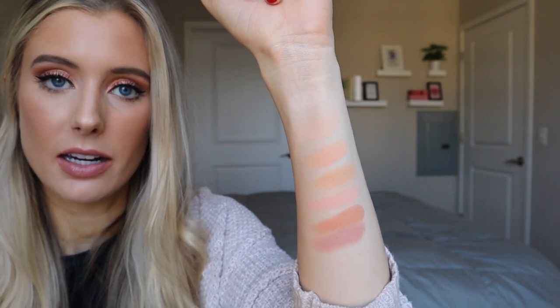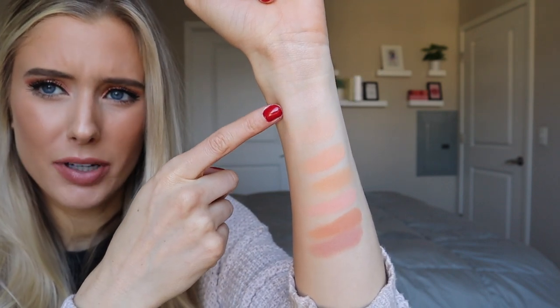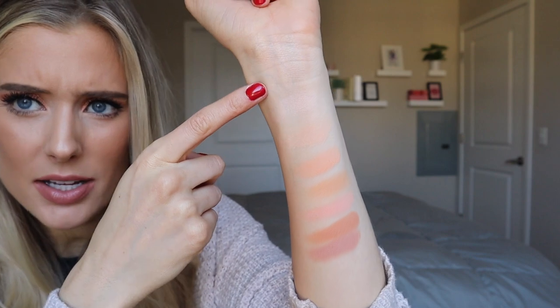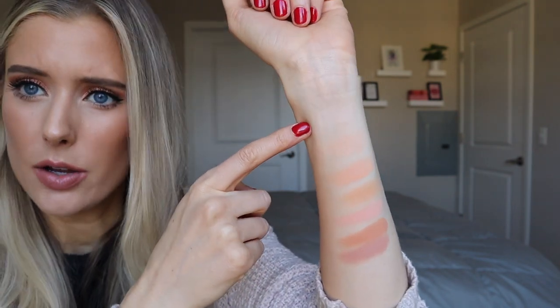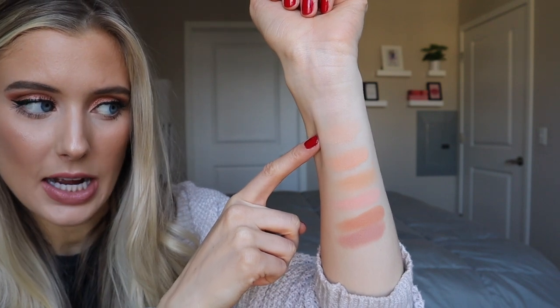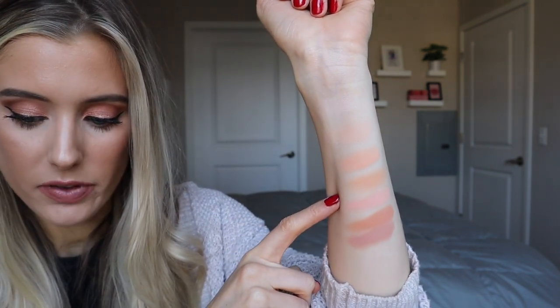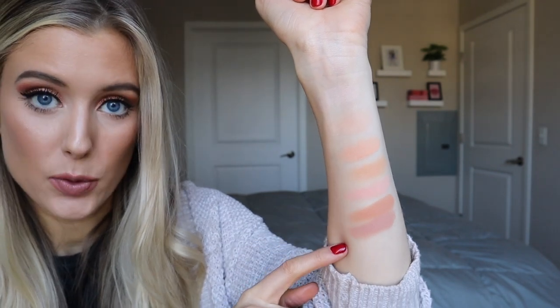Here we have the first row: What's Yo Sign, Issues, Running Late, Go With The Flow, Zing, and Wake Up Call. You really can't see What's Yo Sign — it's very light — but all of those swatched really nicely. Obviously you can see some shades better than others because they're just brighter or deeper, but I think for the purpose of all those being transition type shades or brow bone highlights, they're all perfect.